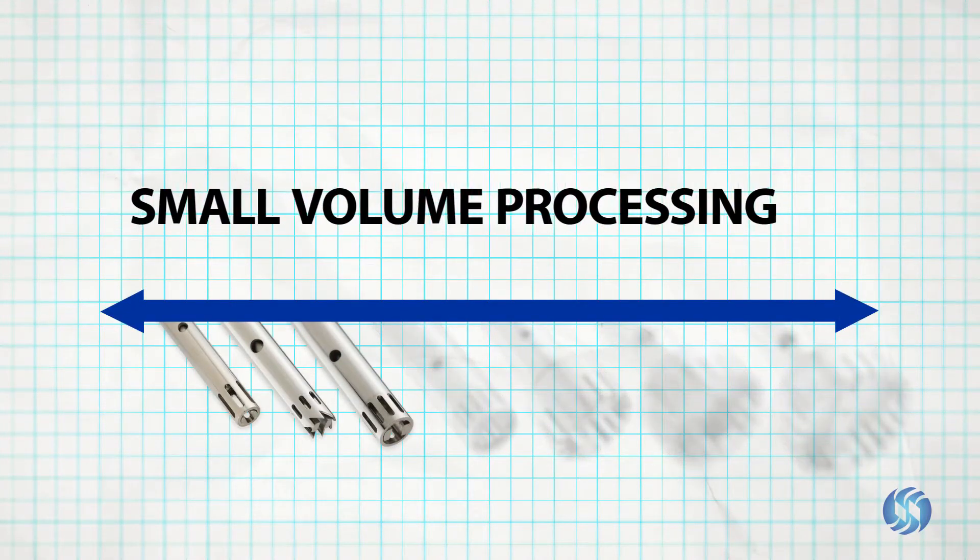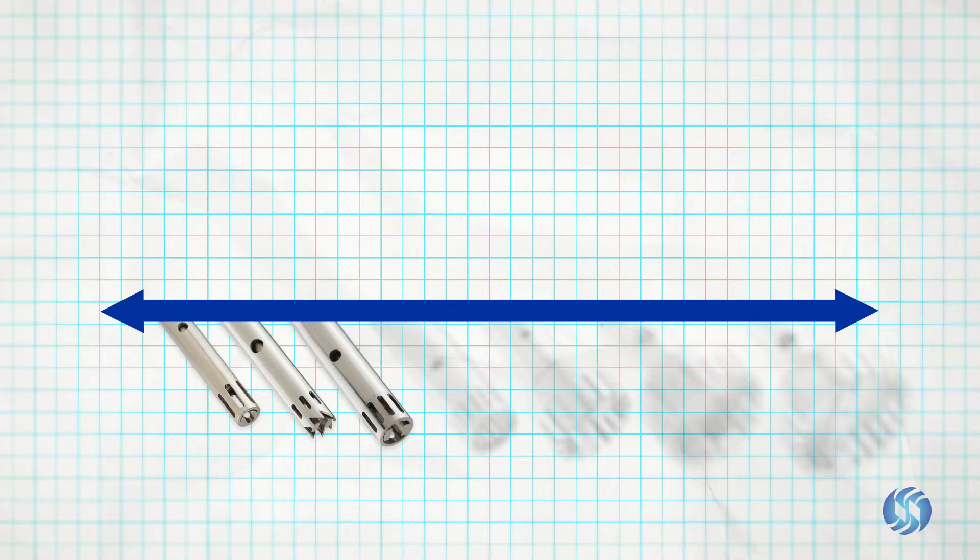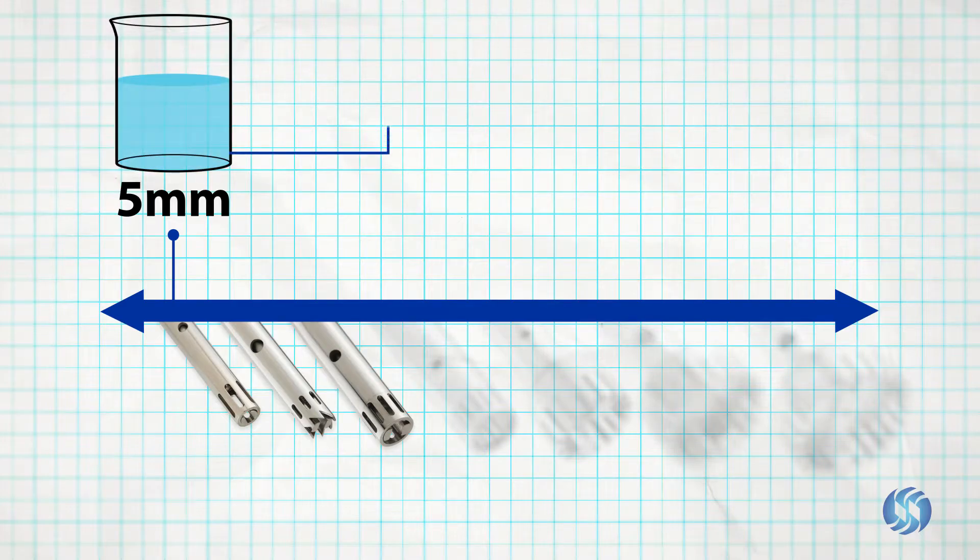For small volume processing between 250 microliters and 100 milliliters, three probe diameters are available. 5 millimeter probes are capable of processing in volumes between 200 microliters and 5 milliliters, and are ideal for processing in microcentrifuge tubes.